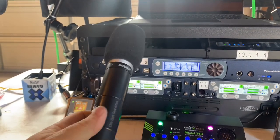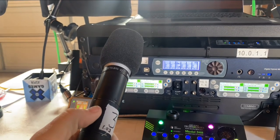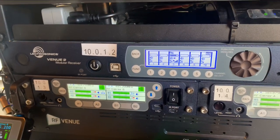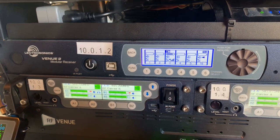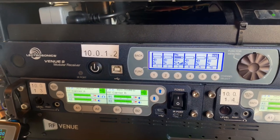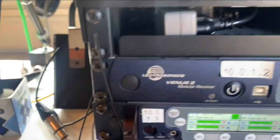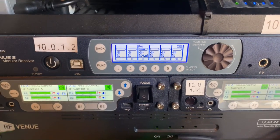This microphone has a button on the stick. When I press the button, watch channel six — channel three is muted and channel six has audio coming out of it. I have a little speaker over there that lets me make audio for testing.